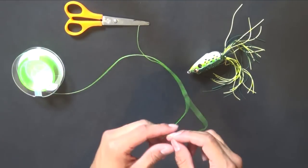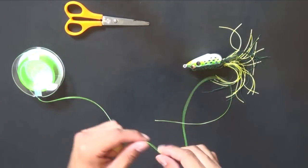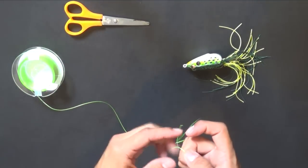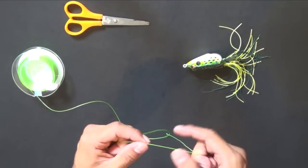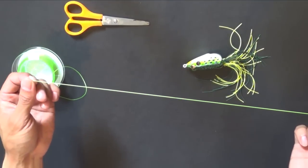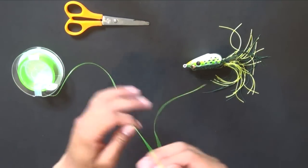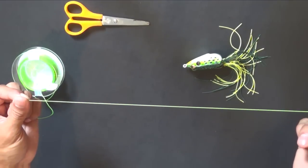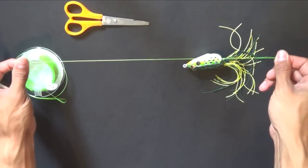This is my solution for hollow body frog fishing with snake heads or other sharp-tooth freshwater species that would attack a hollow body frog. Begin by taking 50 pound line — this would be the line that is on your reel. You take about 45 centimeters, so a foot and a half of line.